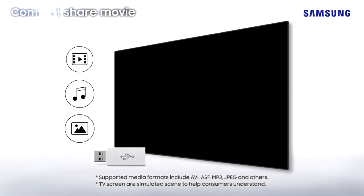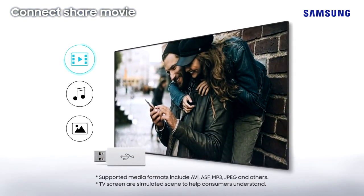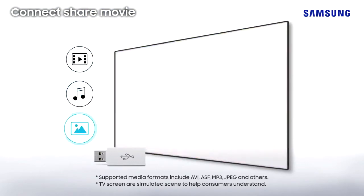Plus, you can simply plug other devices into your TV to watch videos, play music, or view photos through a USB connection.